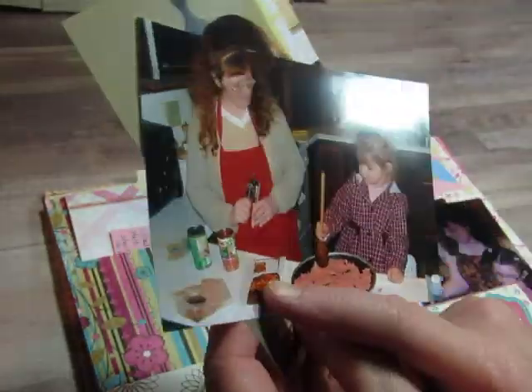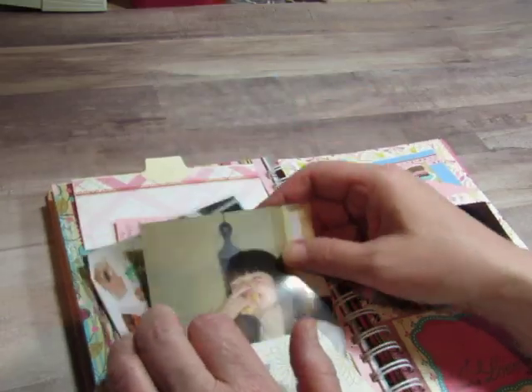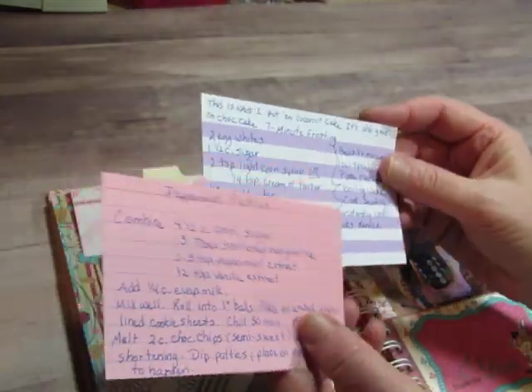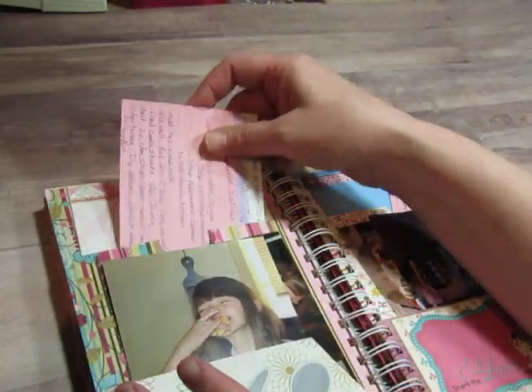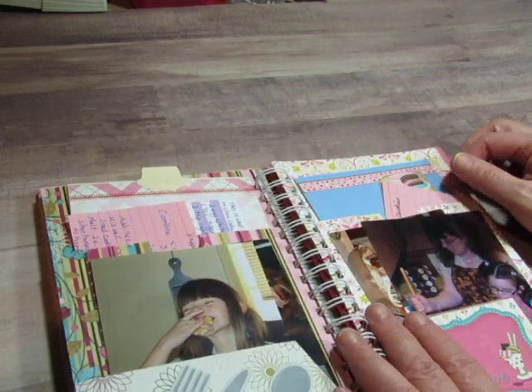There she is enjoying a sugar cookie. We're doing something with ground beef there and I've got the recipe in front of me but I don't remember what it was. I have a recipe for homemade peppermint patties and seven-minute frosting. She loves the coconut cake that I make — a layer cake with seven-minute frosting on it.